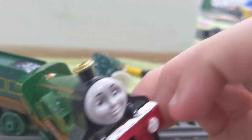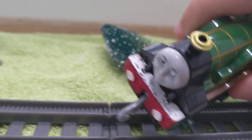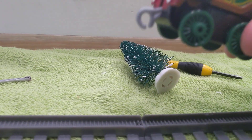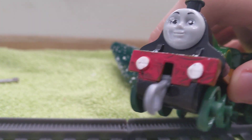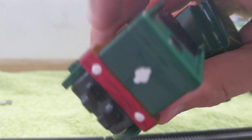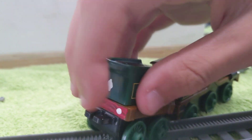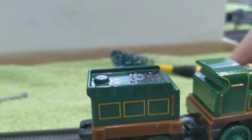Next up is Emily. For Emily, I painted her whistle and running board white, painted her buffers white, painted the buffer beam red, added the buffers and the lamp, and also painted this spot and the little steps.